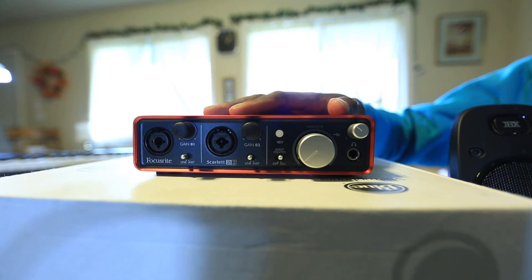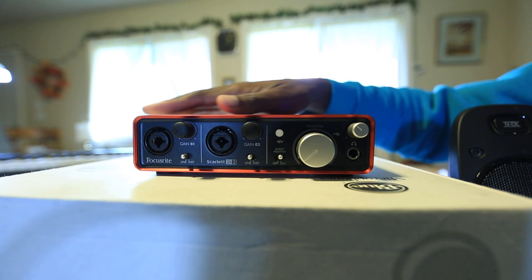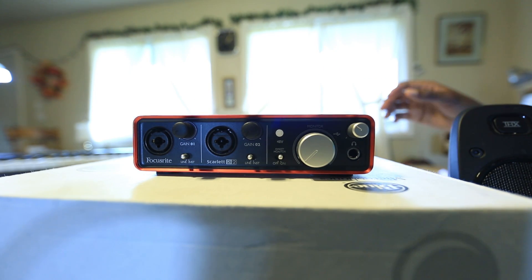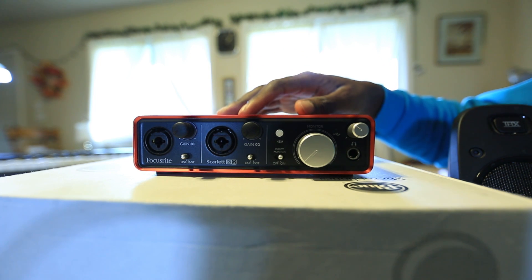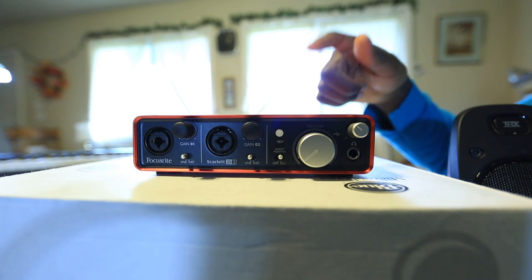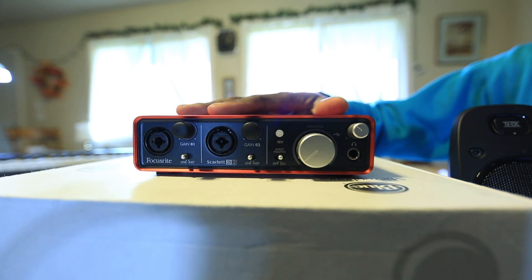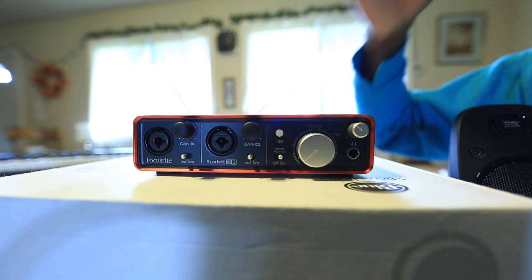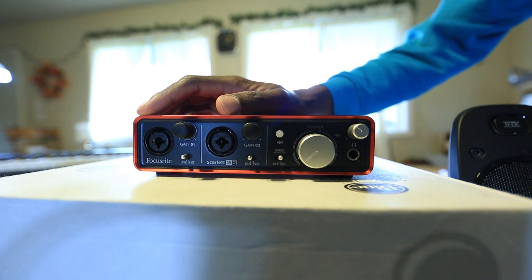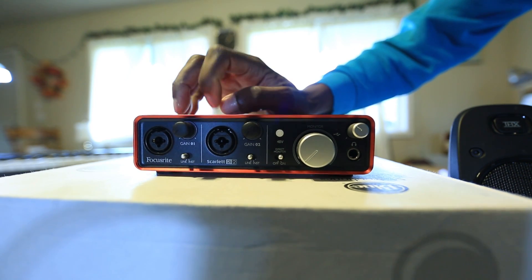Here we are with the Scarlet 2i2 first gen — I got this one back in 2013. I've done a review and a setup video, and now I want to talk about connections, because that's what life is about, right? Making meaningful ones. The Scarlet 2i2 is called the 2i2 because it's 2 in, 2 out.